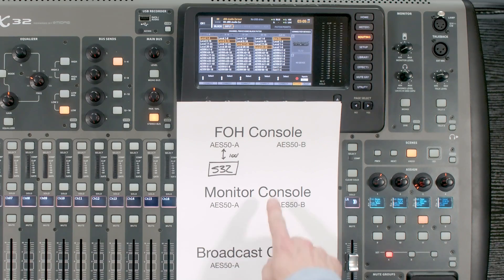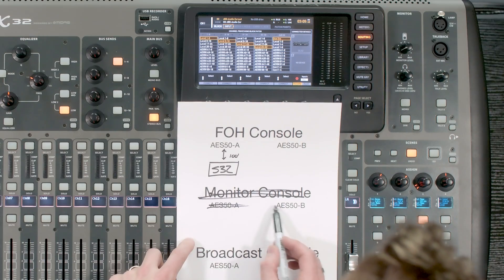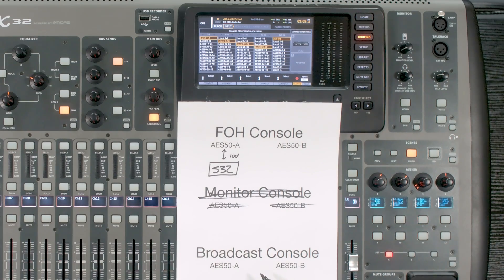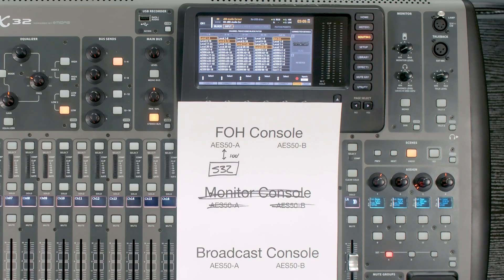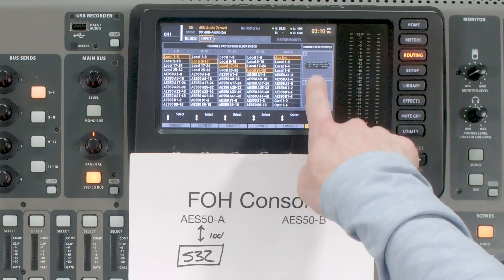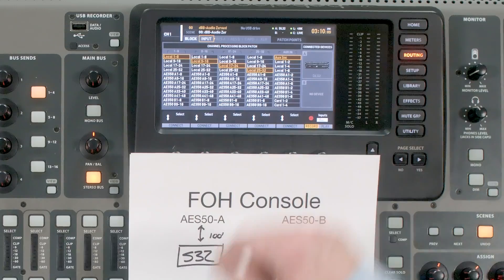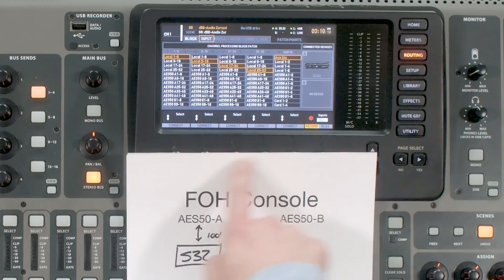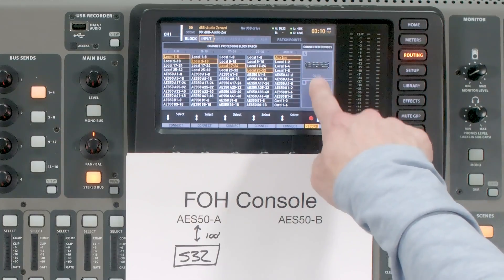So he currently has a front of house console. He is not using a monitor console, so we can just get rid of this. He has a broadcast console that he's wanting to add, and he also has an S32 using a 100-foot Cat5 cable plugging into his AES50A port. We can see in my routing that we have our connected device of a DL32 — I have that here, but he has an S32, so it would just say S32.